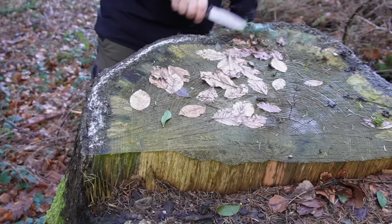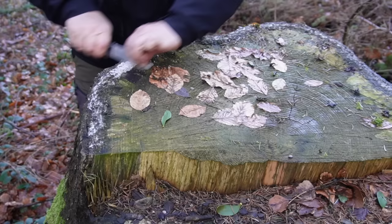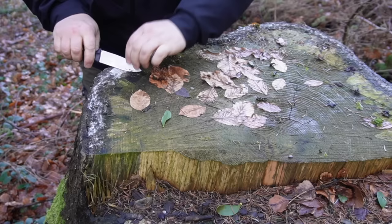Here is another spruce where you can see the resin ring — can you see that? This is the resin ring. So, here is the wood.